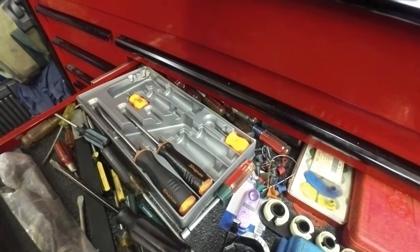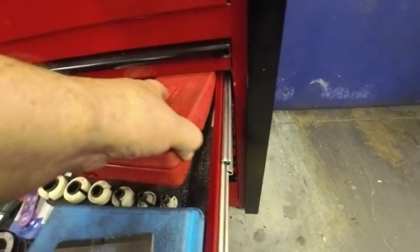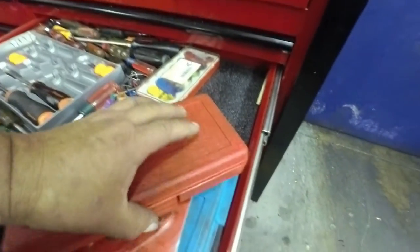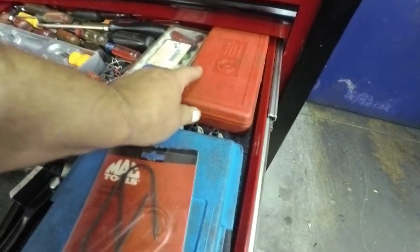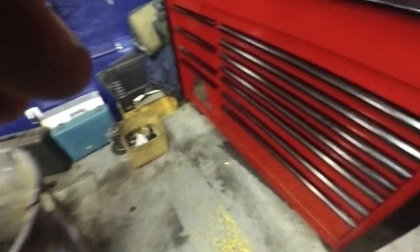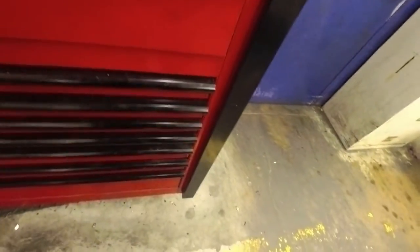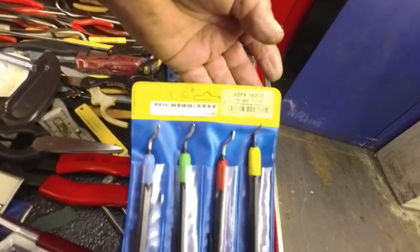Screwdriver set — I don't need parts out of it. This is another quick disconnect tool. The deburring tool — I use that fairly often.